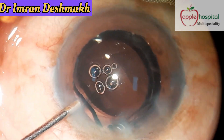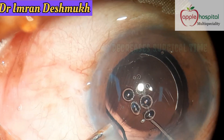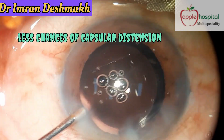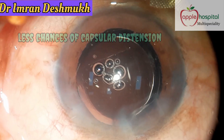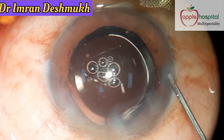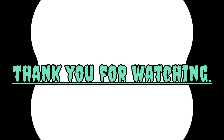The benefits are numerous. First, it definitely decreases surgical time. There's no need to remove the excess visco from the AC or behind the IOL. There are far fewer chances of capsule descension syndrome, and far fewer chances of raised IOP post-operatively. I hope this video was helpful — thank you for watching.